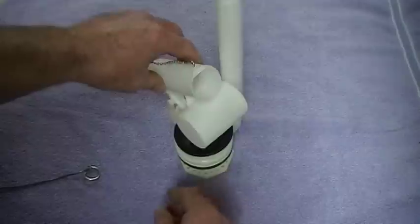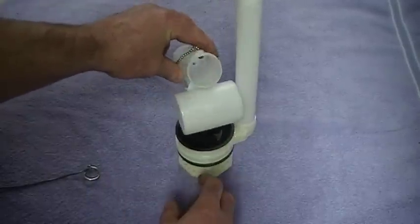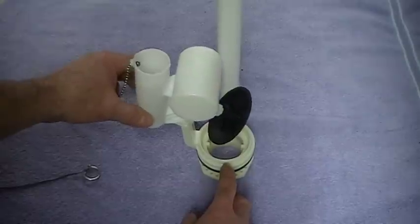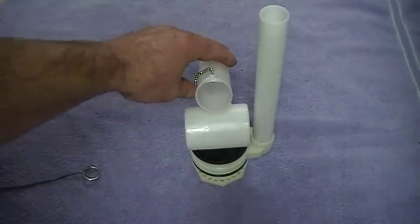That's about all the problems you have with these — they are a very good product. Just remember, sediment does build up inside the cannon, and flipping the handle is the only way to get it to drop unless you clear it out. I hope that helped — have a great day, thanks.